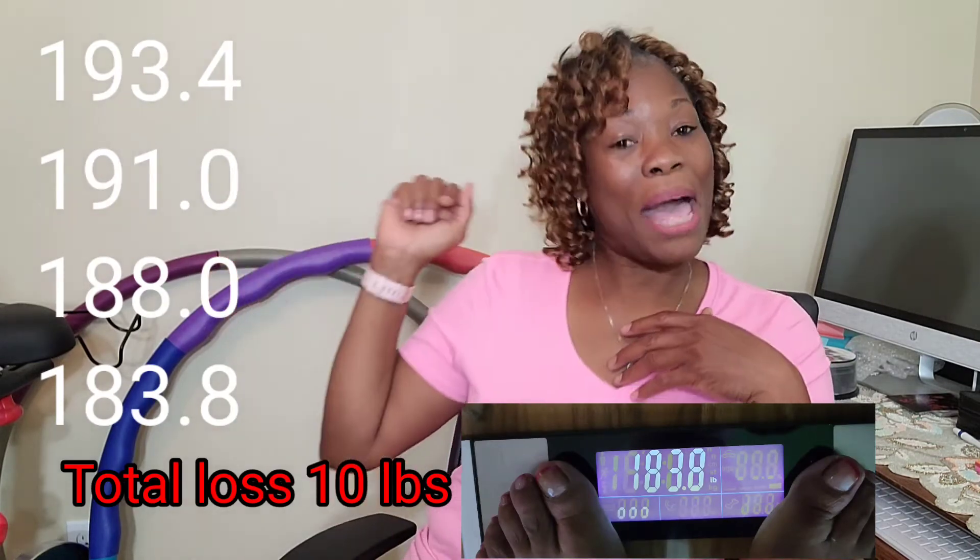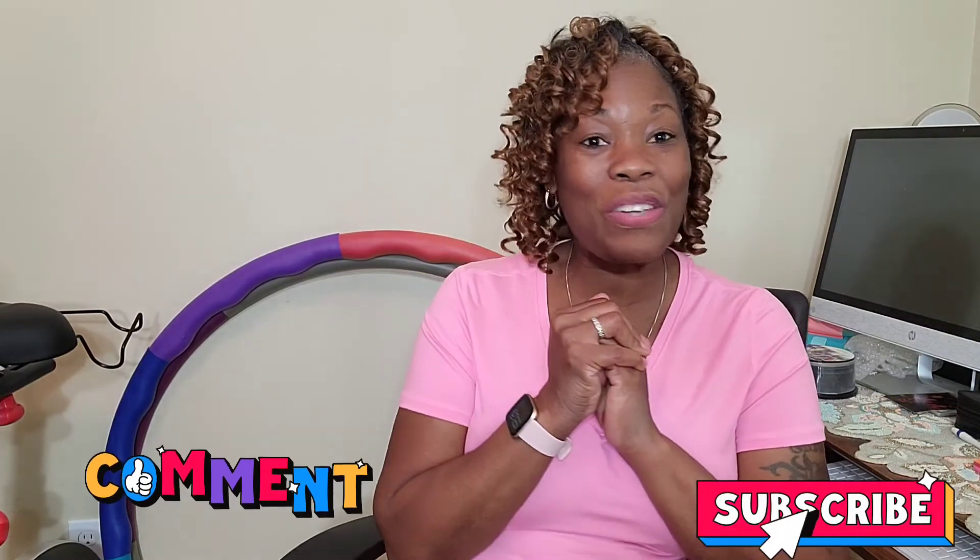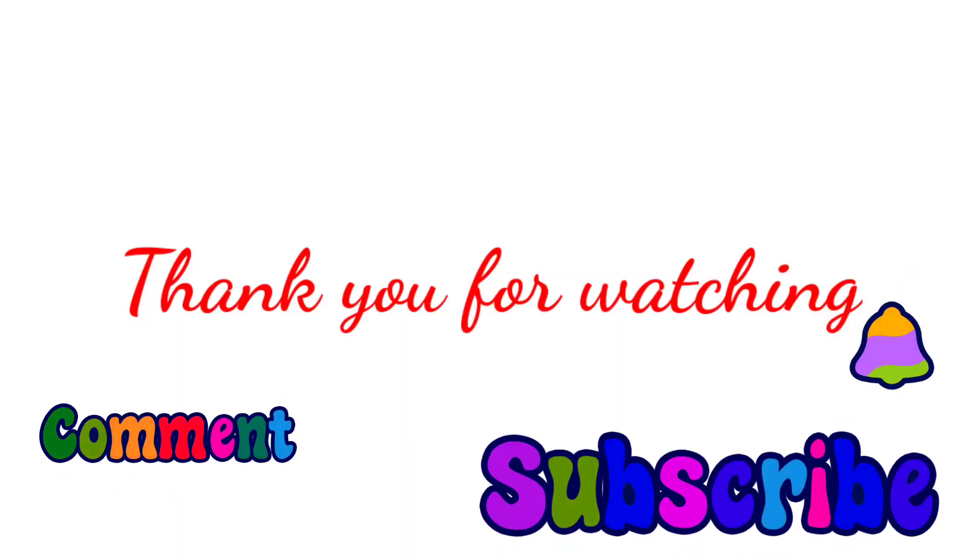Yes, you can lose weight and inches jumping rope, and if you eat clean it can definitely happen. If anyone is losing weight jumping or doing any type of exercise, share with us — let us know if you're doing a 30-day jump challenge or any other challenges. Please like, comment, and subscribe. If this is your first time here, welcome! To my returning subscribers, thank you as well. I'll see you all in the next video — thank you for coming to Healthy Living.